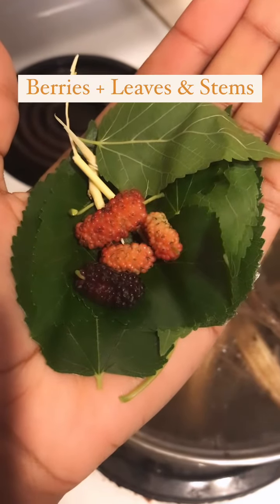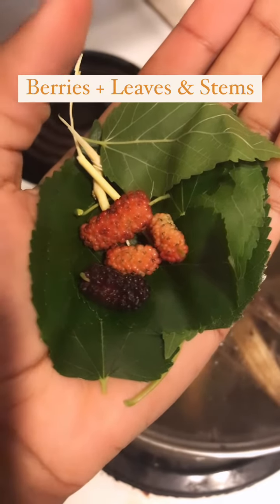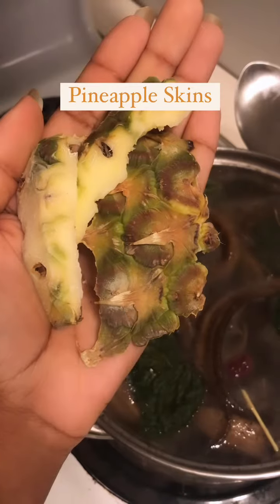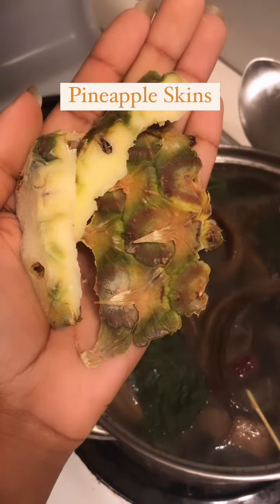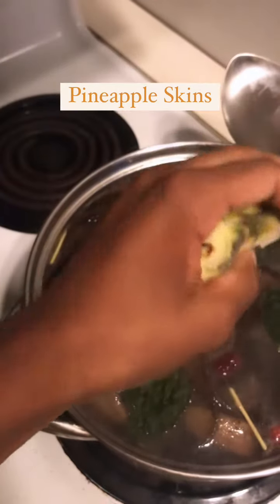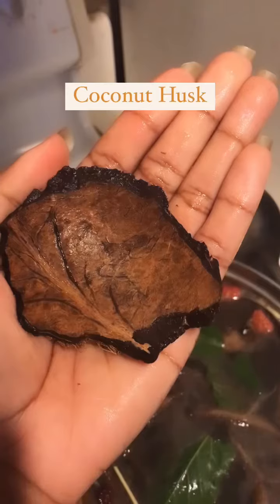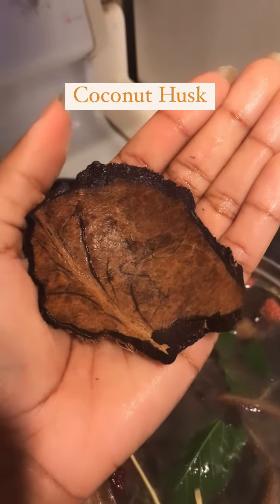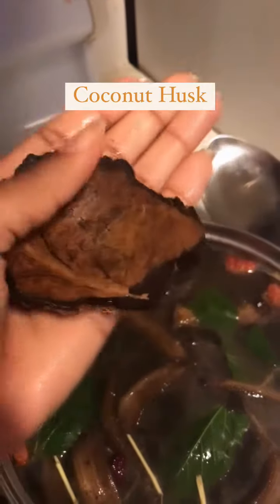We're going to add in some fresh beauty berries, including the stem as well as the leaf. About a handful of pineapple skins — add those to the water. Last, we have some washed coconut husks that we're going to put in there.